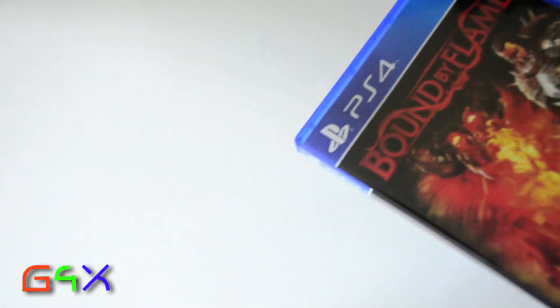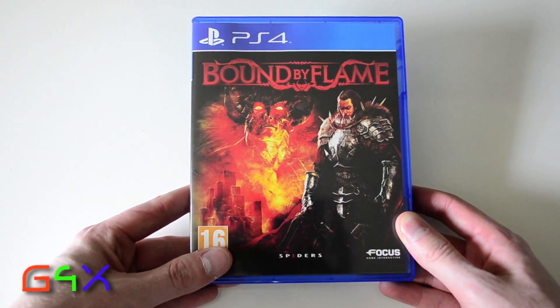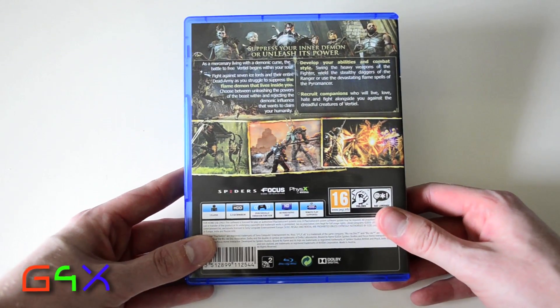You've got to love that cellophane that never comes off. So there we go, there's the front cover. And the back.